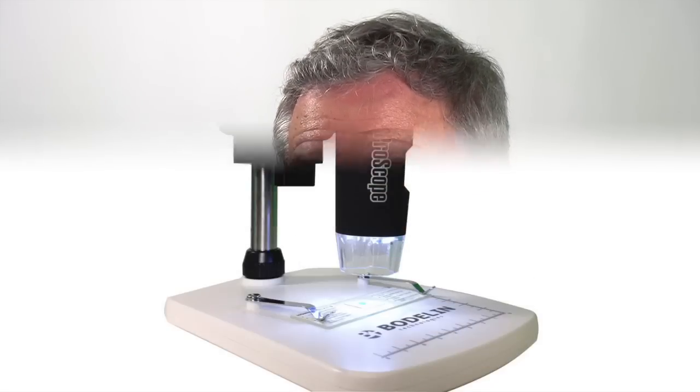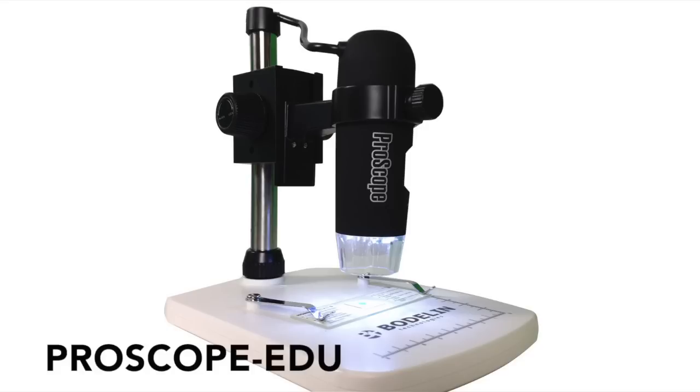Welcome to another episode of the ProScope Magnifier. I'm Peter White. Are you ready to see the new ProScope? Introducing ProScope EDU, the perfect digital microscope for science education.